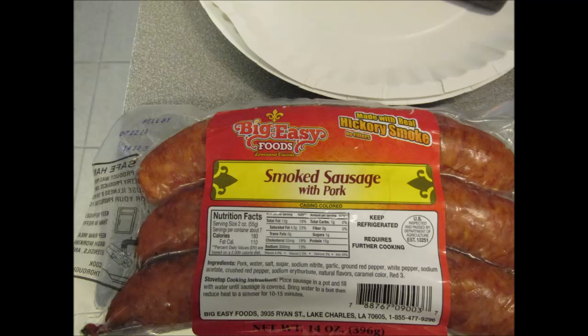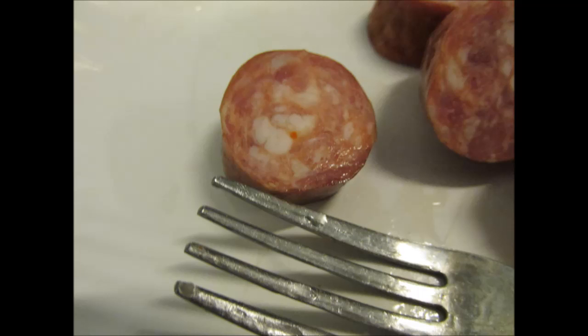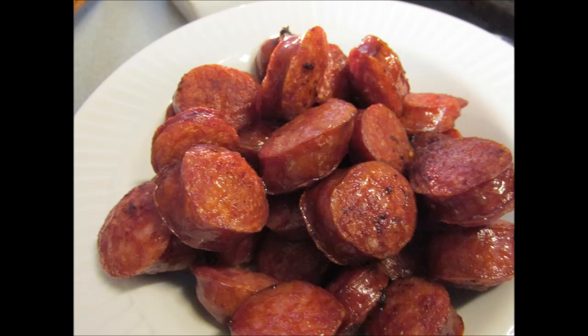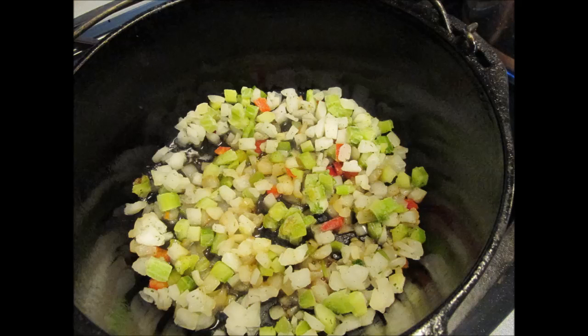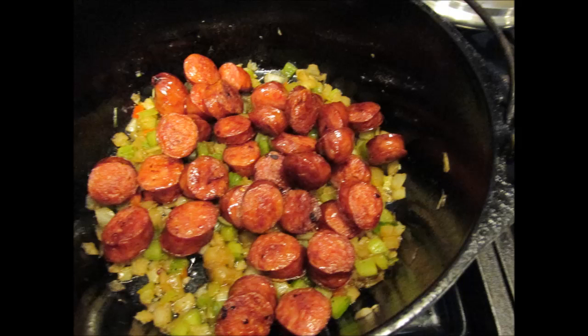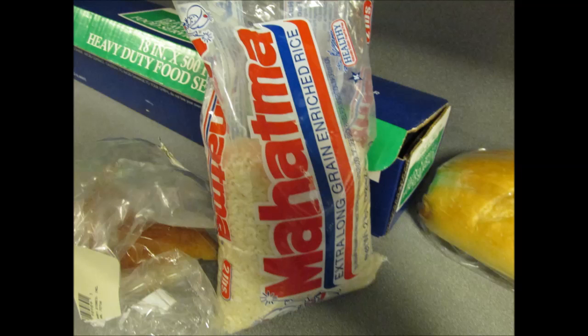These sausages are wonderful — they got a nice fat content to them, and look at that speck of red pepper in there. Brown these down in a cast iron skillet or a super heavy skillet. Remove them, add your Trinity — I'll probably use a good two cups, heaping. Give it a sweat-down time for about ten minutes. Add your sausage back, add two cups of water. Bring the water to a rolling boil, then add one cup of extra long grain rice. Bring it to a second boil, stir it, reduce the heat to simmer.